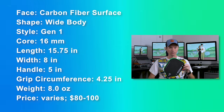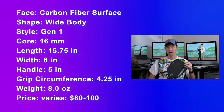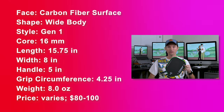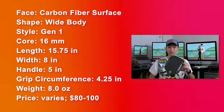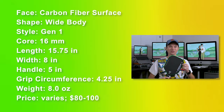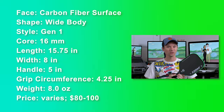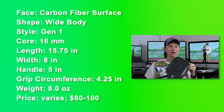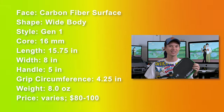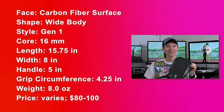Here are the specs. The wide body X-Back Pro has a carbon fiber surface and it feels very much like what we're used to with the elongated X-Back. Its shape is of course a wide body. It's a Gen 1 style paddle — not thermoformed, just your traditional sandwich paddle. It's a 16 millimeter core, so it's a control core for sure. The length is 15.75 inches, the width is 8 inches, and the handle is 5 inches in length, so it's not the best for two-handed backhands. But the grip circumference is 4.25 inches — a beefy handle for normal size hands, which I really appreciate.